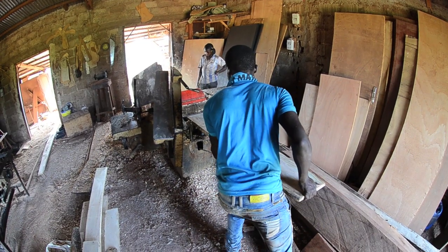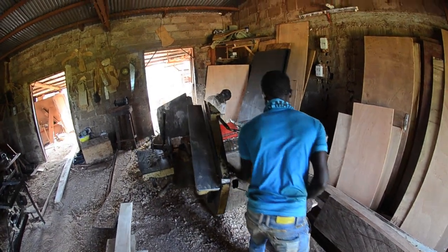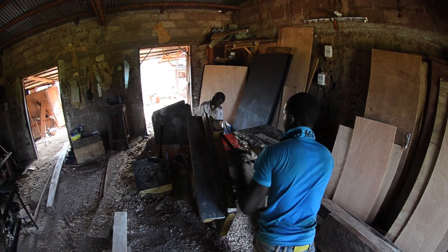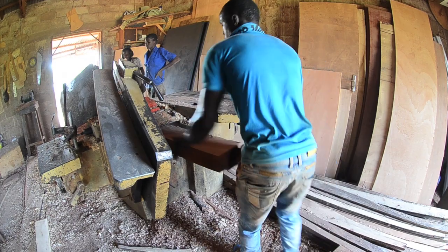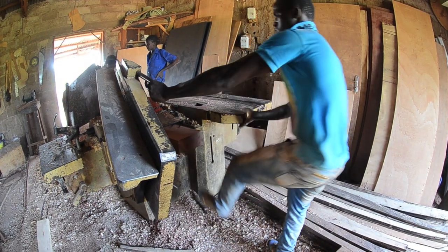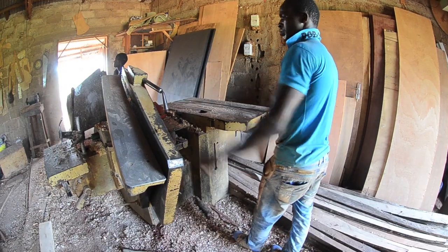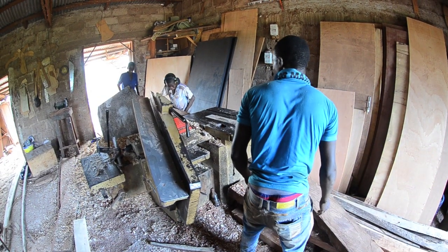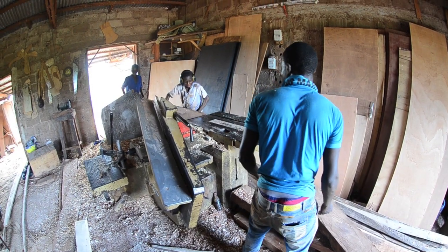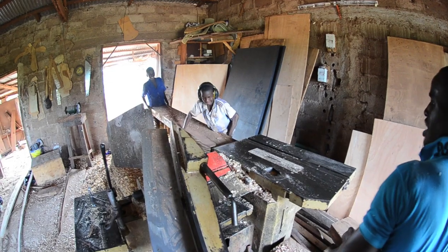This thickness planer is actually a good machine, but they cranked it down to take off such a thick cut — it's unbelievable. Safety is null — null means zero, nothing. You can see he's using his shoe to shove the board in there, and they've got the blade guard off on top. One apprentice at least has ear protection, which is good.